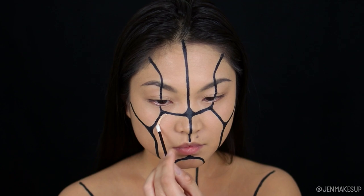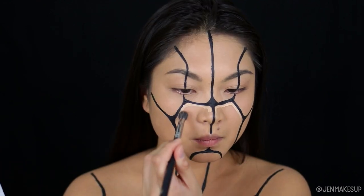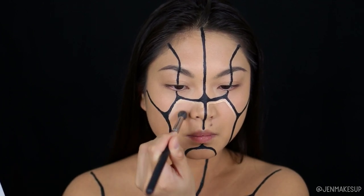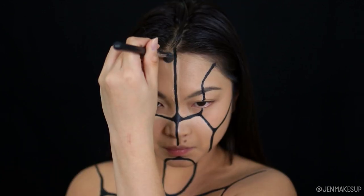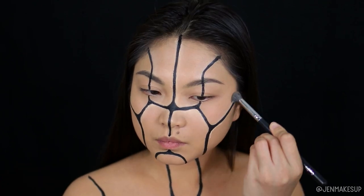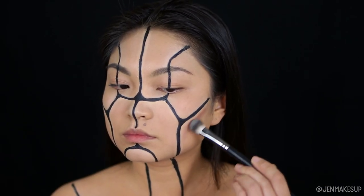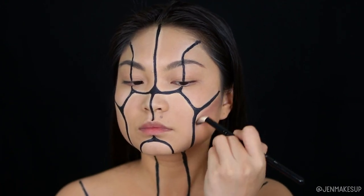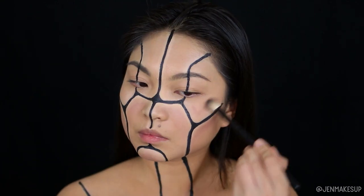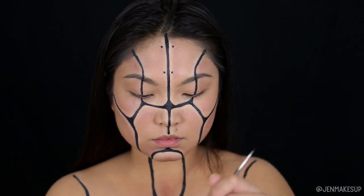Next I'm going to take a lighter shade concealer and highlight the edges of these panels. This will help pop the panels out against the black crevices, and you just want to make sure you blend it out really well with a clean brush. I'm not going to outline everything around the black crevices, just some parts where I want it highlighted, but you definitely want to blend it out well so it doesn't look too choppy. Then I'm going to take a dark purple-brown eyeshadow shade and start putting that on the panels just outside of where I was doing the highlighting. This helps further make the edges of the panels stand out, though honestly I think it was pretty optional.